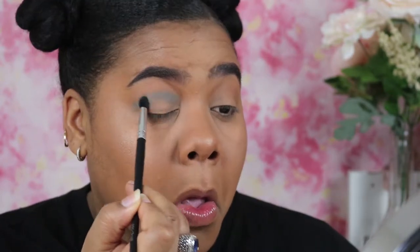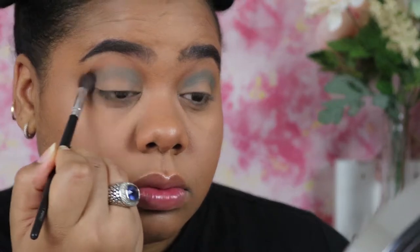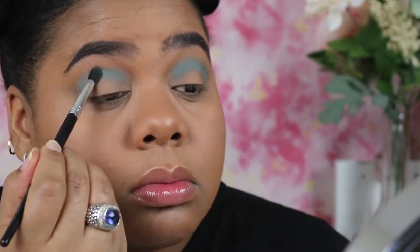This color is a drugstore brand, so it is not blending the best, but I like it. You will see me build up the blue product and then blend it out. My blender brush was trying to run from me — I was like, where you at, come back! I'm just going to keep packing more blue on and blending it out.